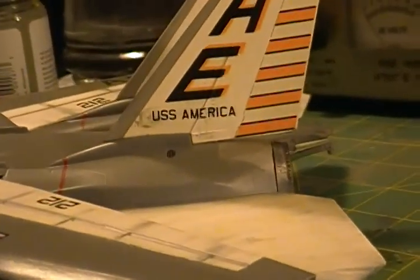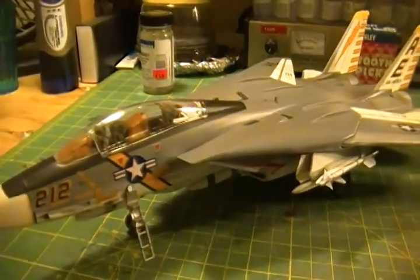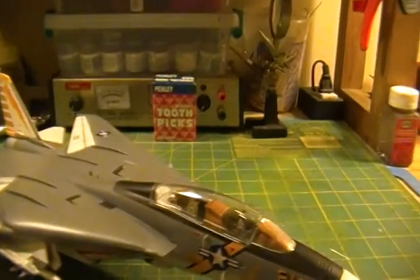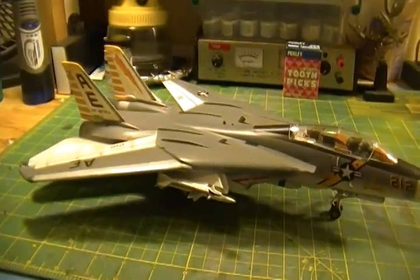I think she came out pretty well for the most part. Good learning experience for me. I'd like to do another one — if I did another one, I'd do it a little differently with a different color scheme and everything. But I won't be doing that anytime soon.